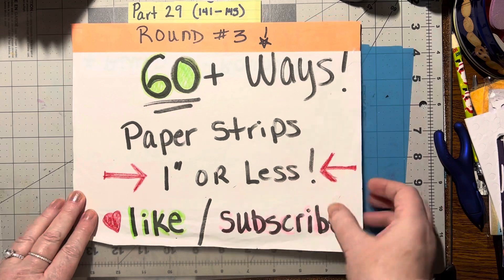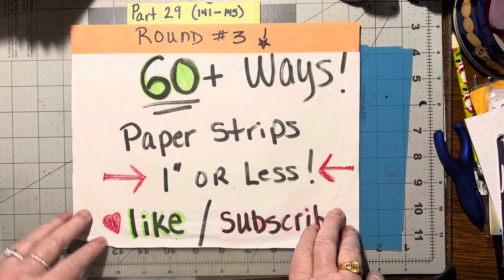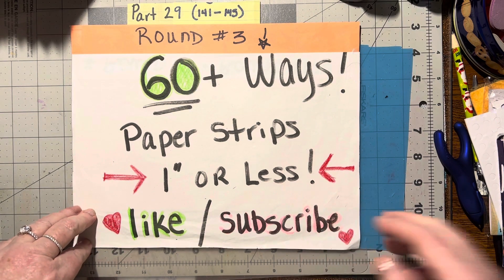Thank you for joining me tonight, and I hope you like this. If you did, please give me a thumbs up. And next week we'll do another five. So until we meet again, happy crafting. Bye-bye.